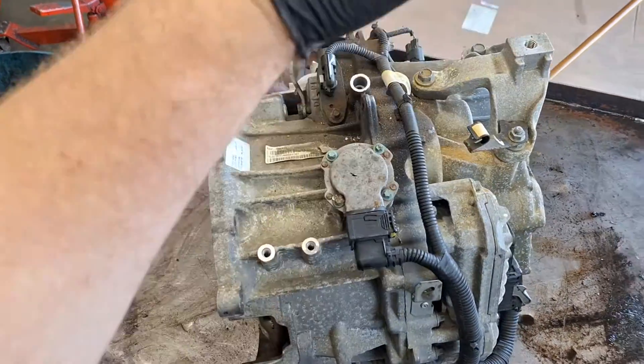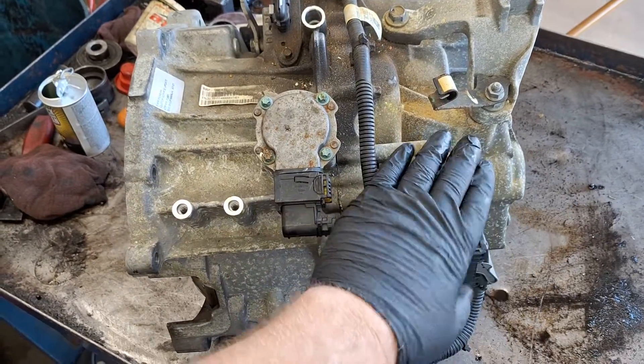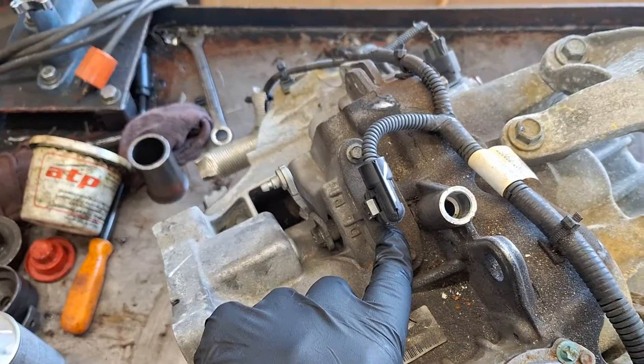So you open the hood of your car and look down. This is how the transmission is set up in there — the TCM is over here. This is not a speed sensor, this is the range sensor, just so you know.